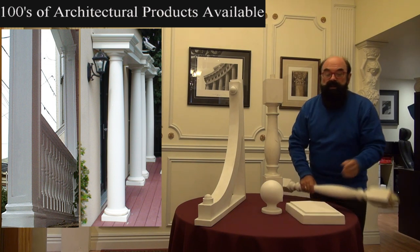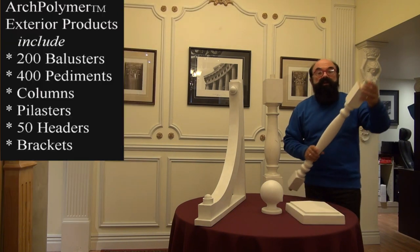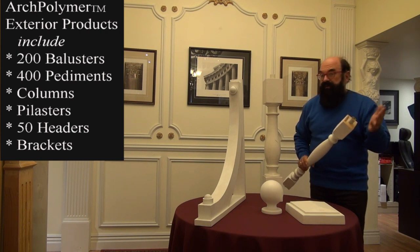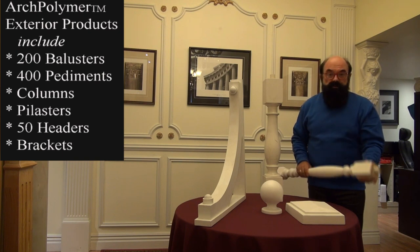They come primed. In the case of the balusters, they even have an integrated steel post or a PVC post inside, which will allow them to become structural.